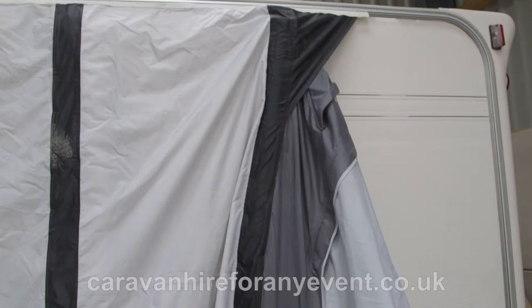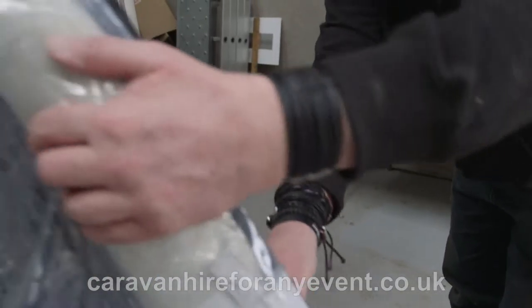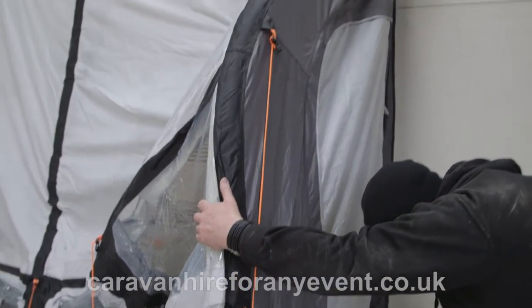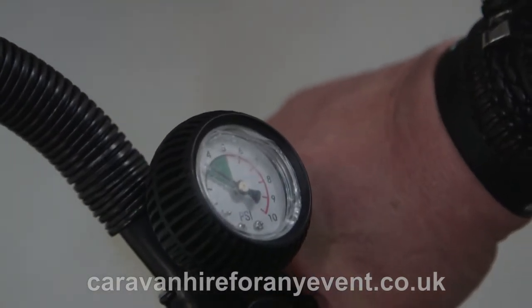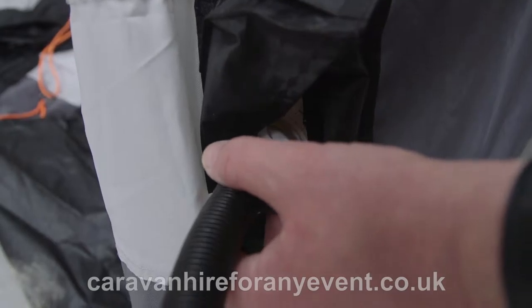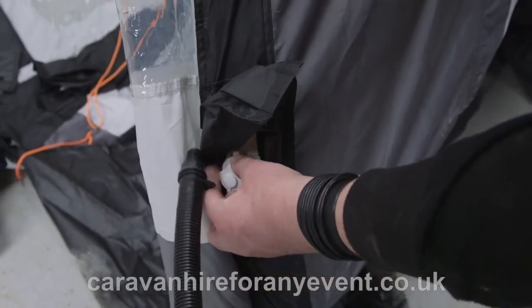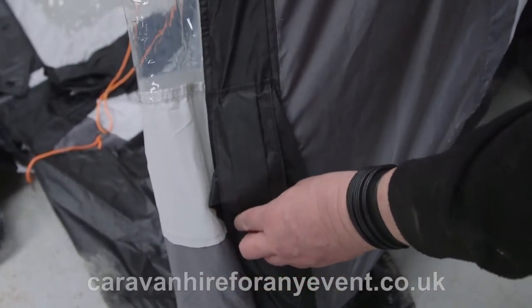You need to start inflating. At certain times you may need to pull the pole out whilst inflating. The PSI should be in the green. Make sure you inflate all five poles to the same pressure, then take your pump out, screw in the cap, and put the flap down with the Velcro intact.